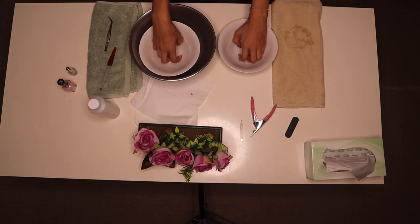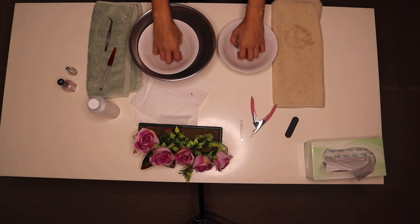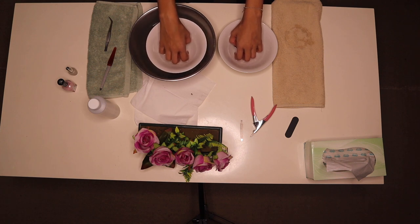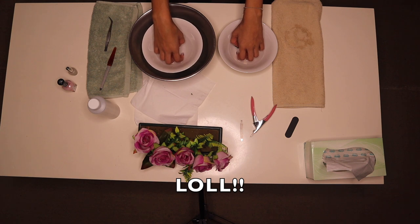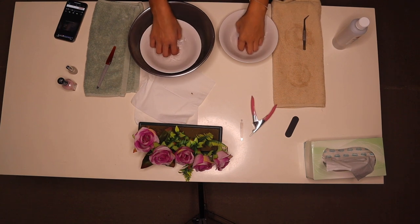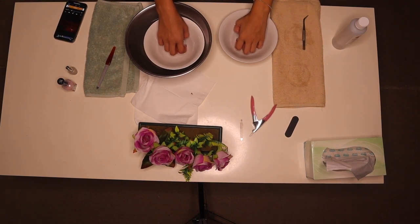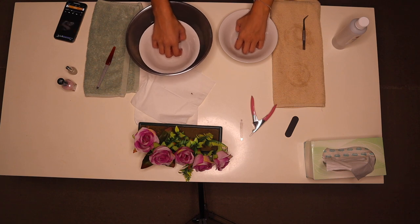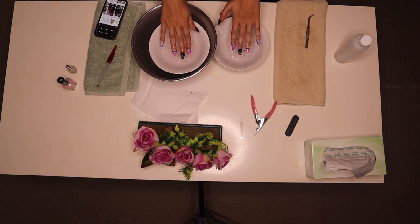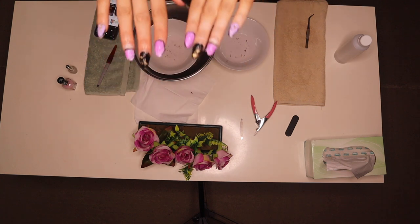I'm just going to leave my hand in here for a bit and hope the diamantes will eventually fall off. We're going to hang out here for a bit and see what happens. All right guys, that's been about 20 minutes to half an hour — and that's how they're looking so far.